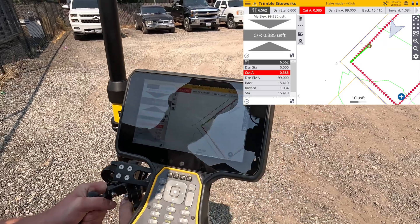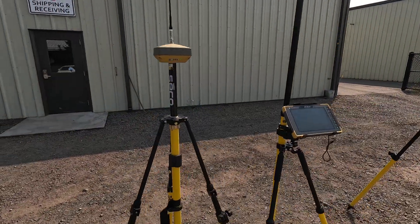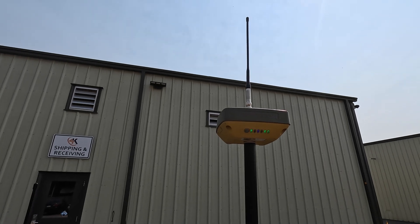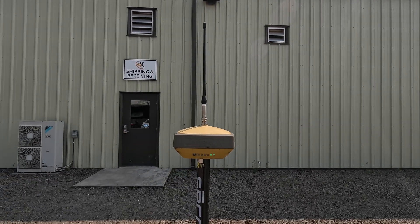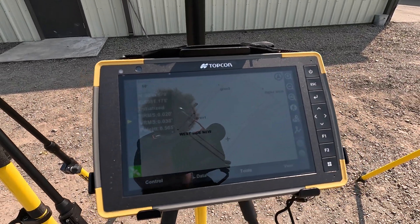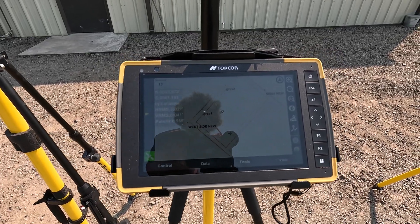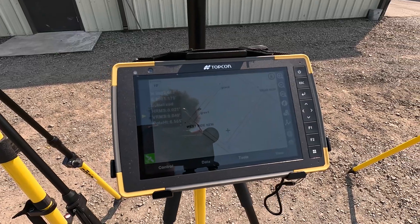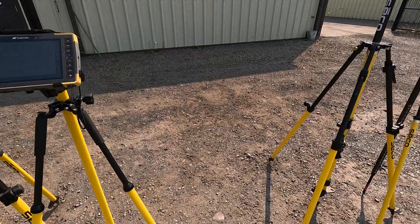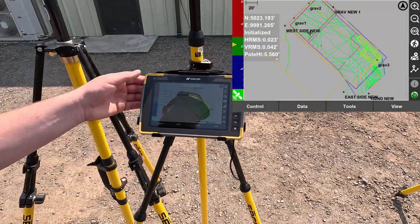Then we have the Topcon Hyper VR basin rover kit. These are also interchangeable — they both have receive and transmit radios, so they can work as either a base station or rover as needed. This is the Topcon FC6400 tablet with Pocket 3D software, which is their construction civil software. They also have Magnet Field for surveying and layout as well.